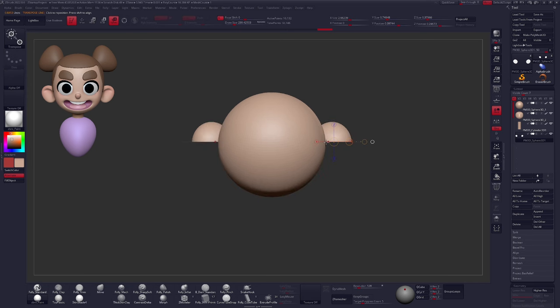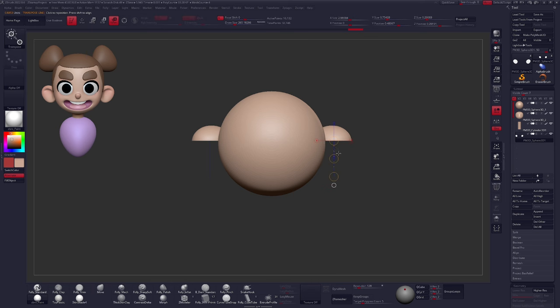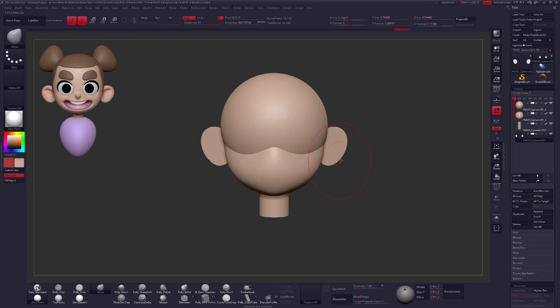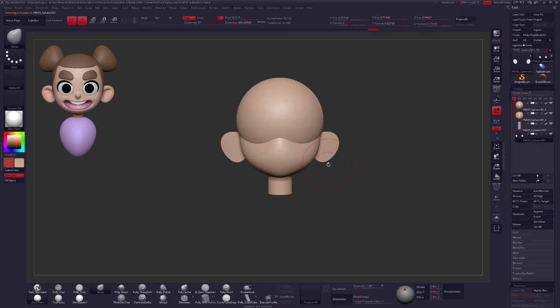With the Move brush I'll adjust the ear shape a little more, going back to the Transpose line from the top and squishing the shape. You can also use your Move brush the whole time — we'll be using it quite a lot going forward. I'll rotate the ear shape back a little; the ear shouldn't stick perfectly straight out, as that feels a little awkward. And of course, we do need to apply our color and material here: Fill Object with MRGB turned on.